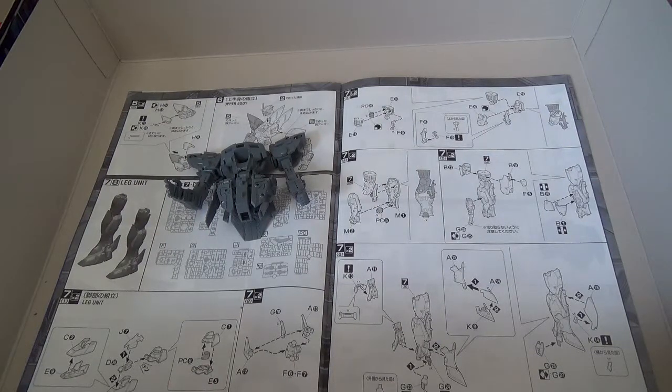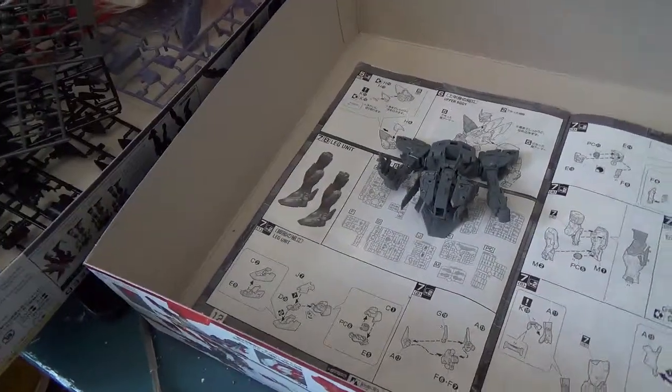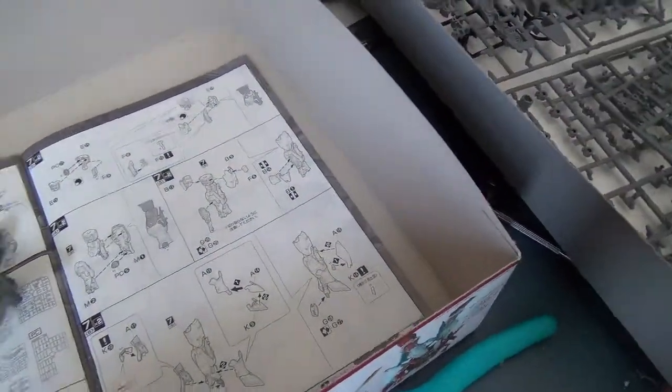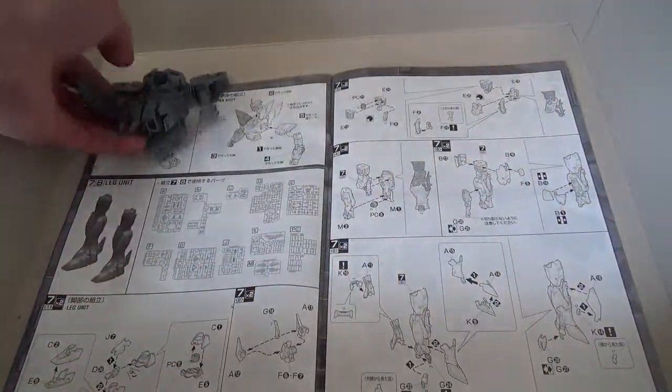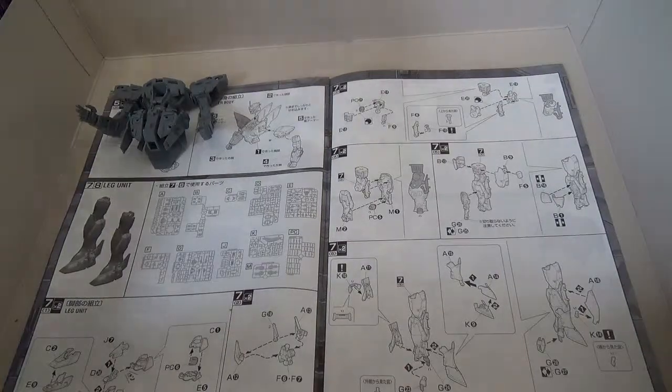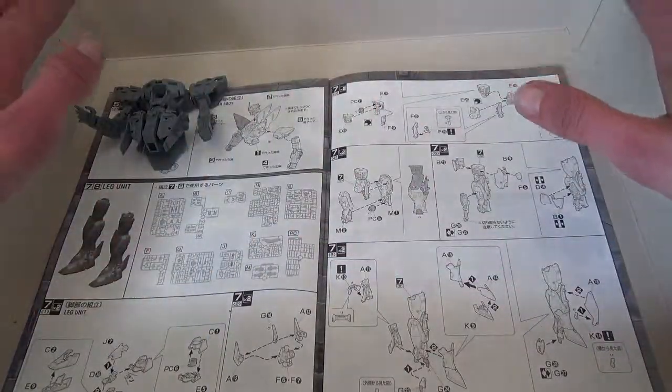Hey, this is the 2nd Soundwave, and as you can see my review table is covered with my work in progress, which is currently the Master Raid Blitz Gundam. I've got sprues over here, sprues over there, most of the inner frame right here. But that's not what we're talking about right now — I'm showing this because this is why I'm not doing this on my usual professional review table.